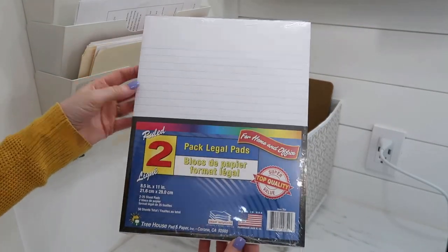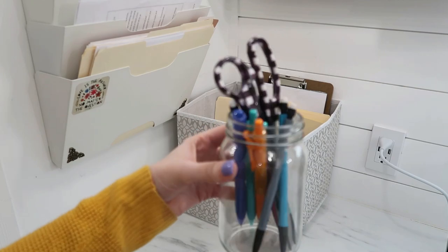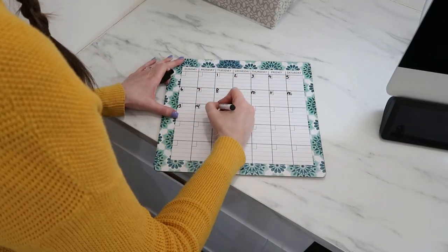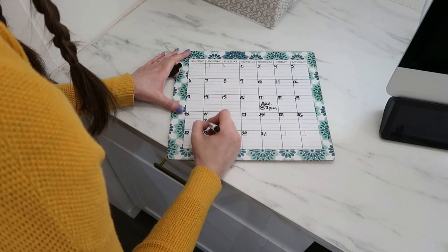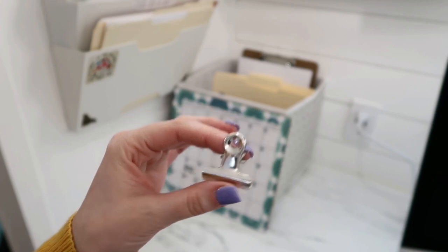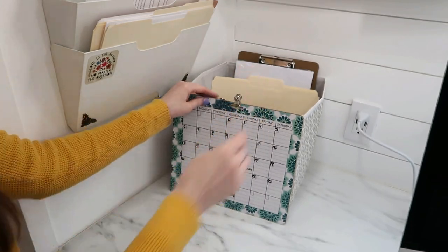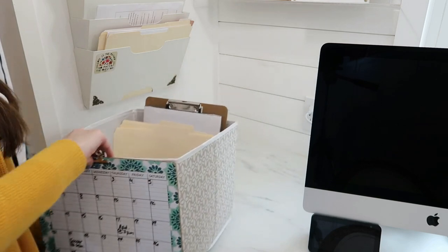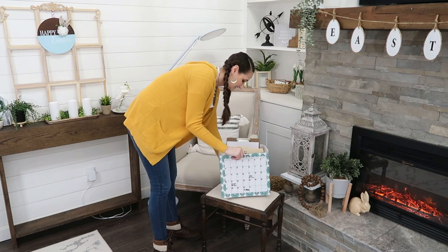Slide all the things in — it even pops open a little wider if you need to put files in there. I also grabbed a mason jar with pens, pencils, and scissors. For the front, I'm adding a dry erase board so I can keep my calendar and schedule right at hand, and Dollar Tree even has binder clips to clip your board right on the front. I love having the option to work at my desk, or take it into another room and work in a comfortable chair.